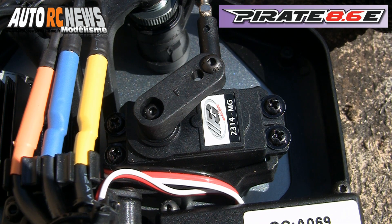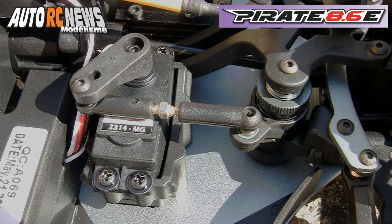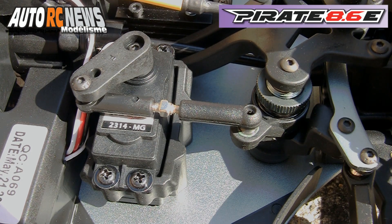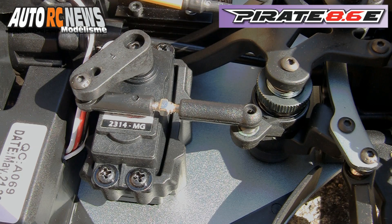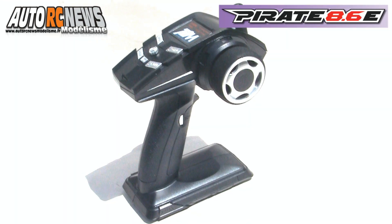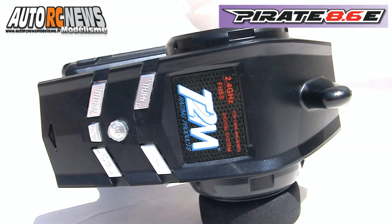Pour preuve, le cerveau de direction est un modèle FG à pignon métal qui délivre 9 kg de couple et auquel il ne faut que 0,12 secondes pour couvrir un angle de 60 degrés. Un nouvel émetteur à volant T2M en 2,4 GHz se joint à cette auto, léger et efficace.